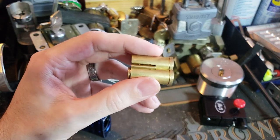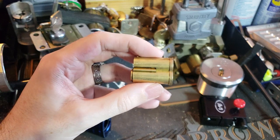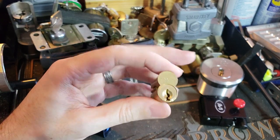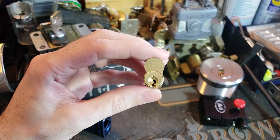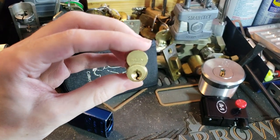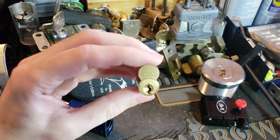Hi folks. So today I have another small format interchangeable core here. This one, if you look at the front, says Sargent on it, which is a little bit unusual. Most people don't really think of Sargent when they think of small format interchangeable cores, or really interchangeable cores more generally.